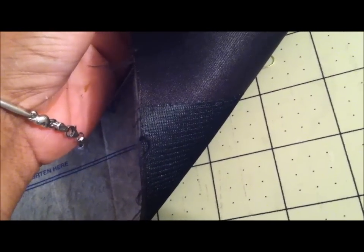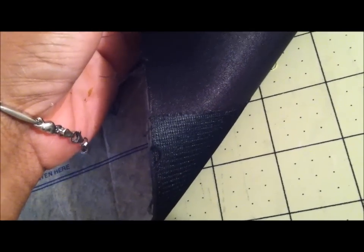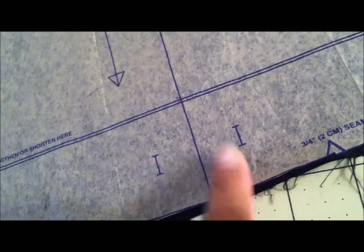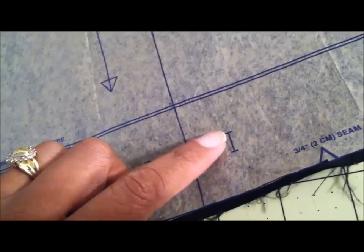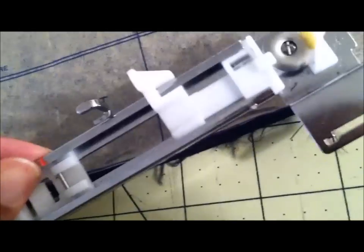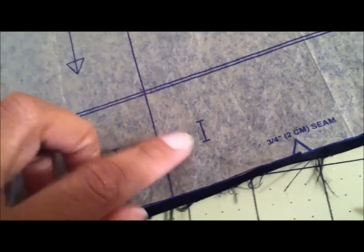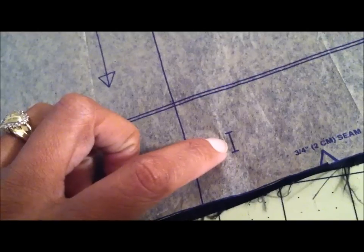I just got done fusing those two pieces of interfacing to the back side of the right front piece, and now I'm going to mark for the buttonholes. These are a half inch in length; however, I am going to use a five-eighths of an inch button to make these buttonholes because I feel like these are a little too small and I need more wiggle room.